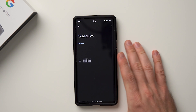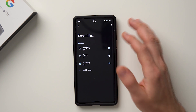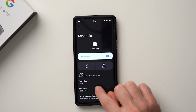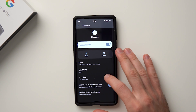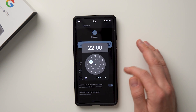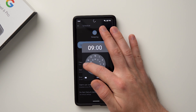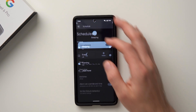Under Schedule, tap 'Sleeping' and then the cog wheel. There's already a schedule set up for every day — it starts at 10 PM and ends at 7 AM, which works well for me. But if you stay up until midnight and wake up at 9, you can go in and change the start time to midnight and the end time to 9 AM. Now nobody is going to bother you at night while you're sleeping.